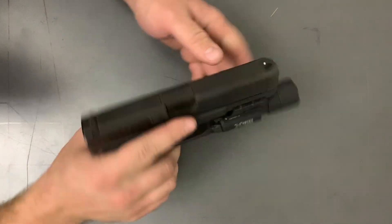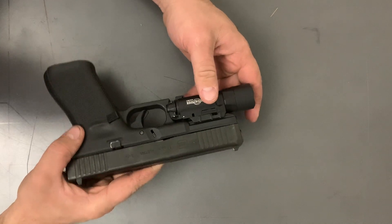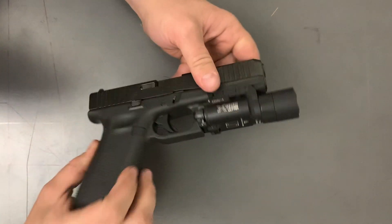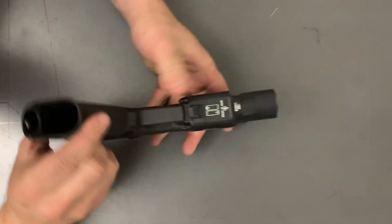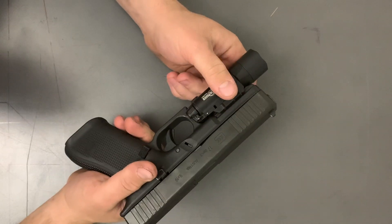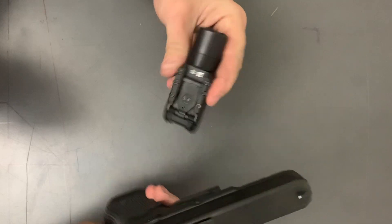A big thing I have with the Ultra I have back home — when I shoot it with a can on, it would not stay on there all the time. Like one in 30 rounds it would just fly off on its own until it snapped the retaining screw. It was on a PT26 and they sent me a better fastener which did fix the issue, but it was disappointing at first. So I'll be happy to see how this one holds up.